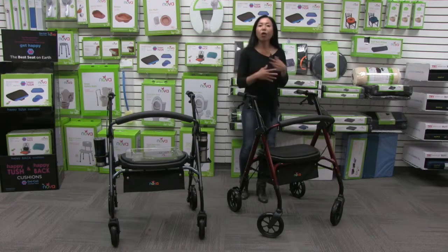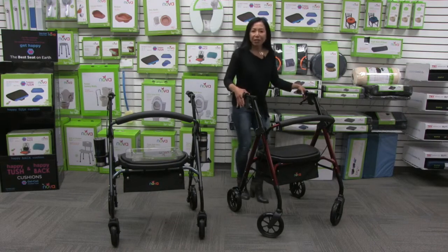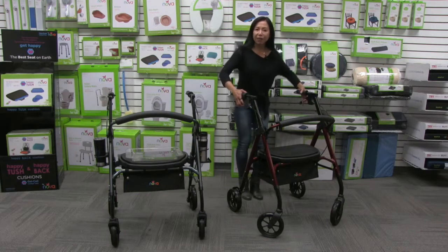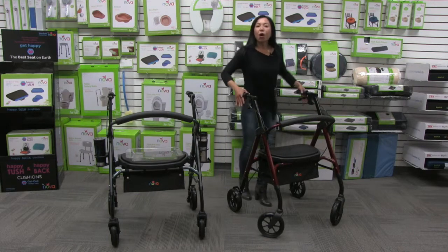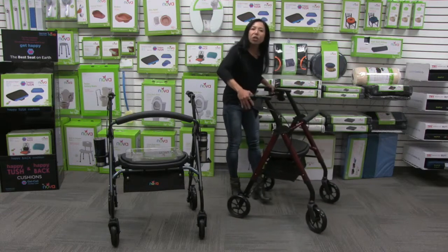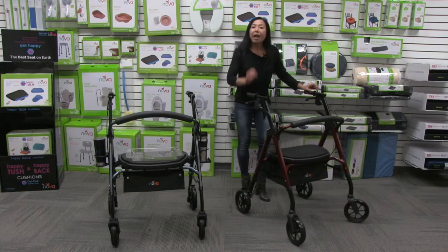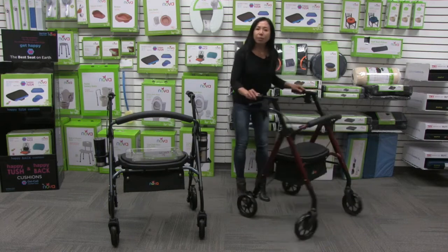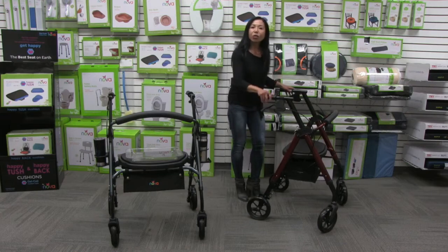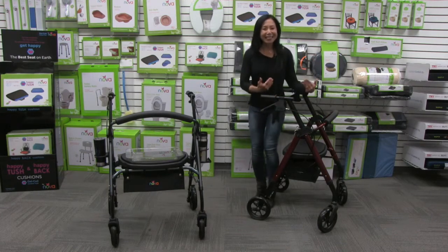All the Stars, including this one, come with our Feather Touch easy-to-use handbrake system. It's so important to have brakes that are easy to use but also very effective. To control the speed, all you have to do is pull up on the handles — it only takes a little bit of effort. To lock the brakes in a parked position, just push down on the handle and now the brakes are in a parked and locked position — and it's in this position that you can take a seat.